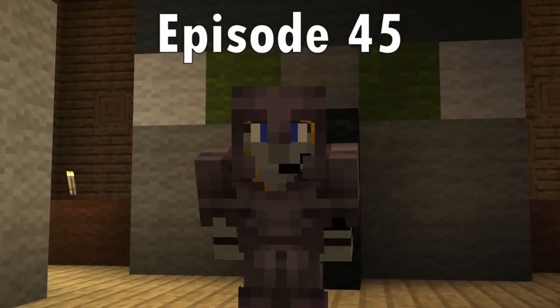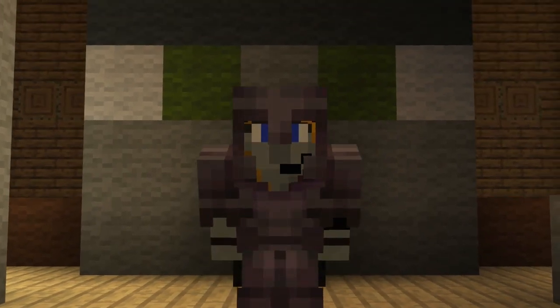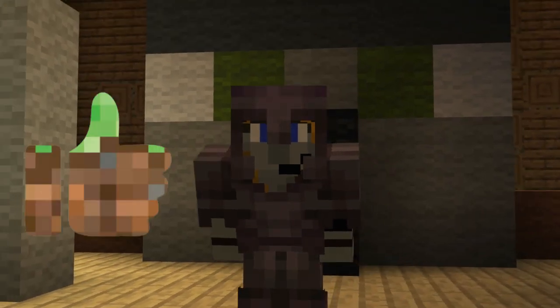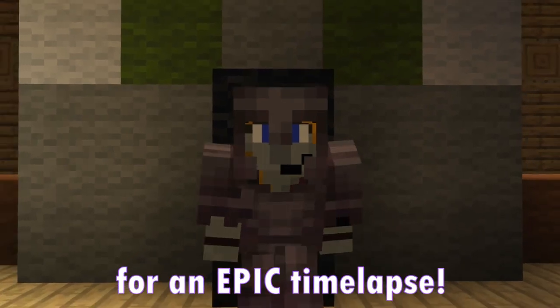In this episode, we are going to continue along that journey and change all of the second floor into jungle wood. If you would like to know what this woodland mansion is going to look like fully transformed into jungle wood, then make sure to hit the like and subscribe button. With that being said, keep watching for an epic time lapse.